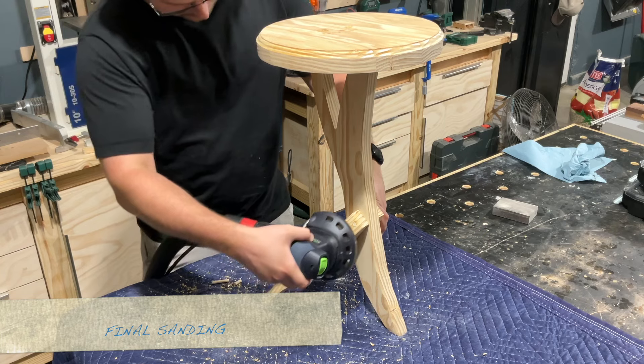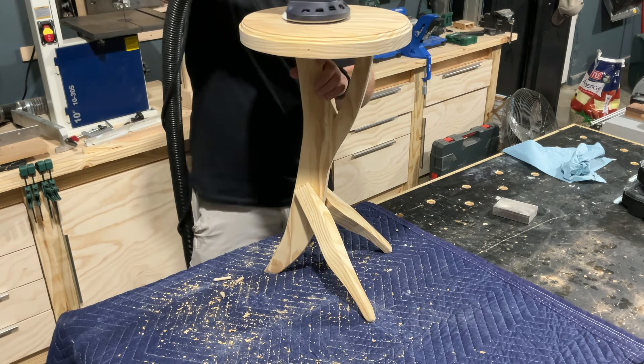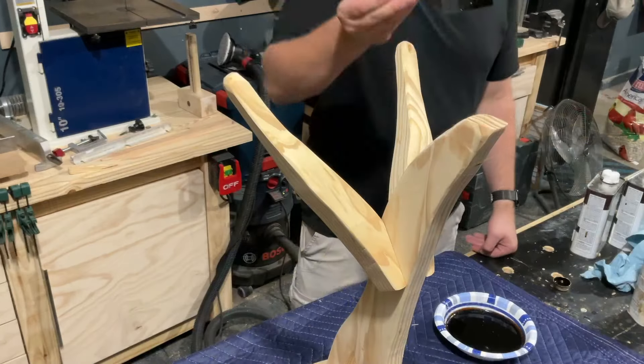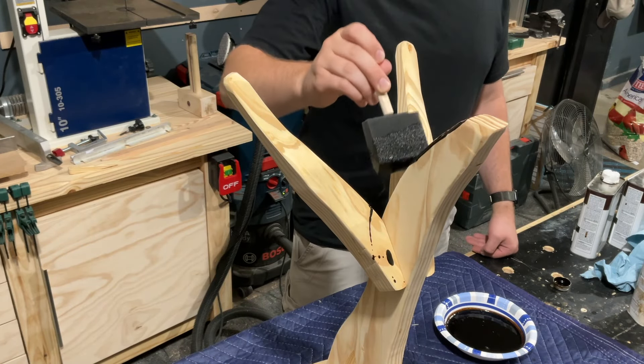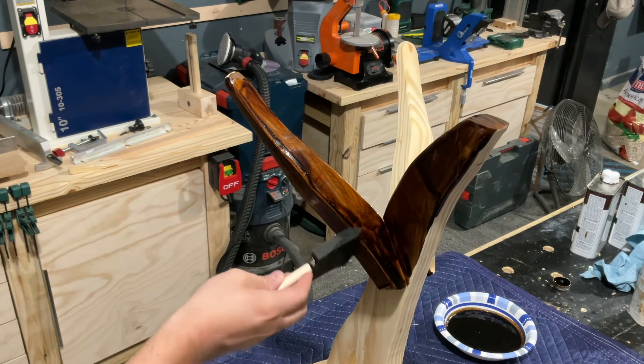Next, all I had to do was some final sanding — just cleaning up all the dowel areas and the rest of the pieces I hadn't already pre-sanded. For finishing, I went with something really dark to help complement the weird design: just a black walnut Danish oil stain.